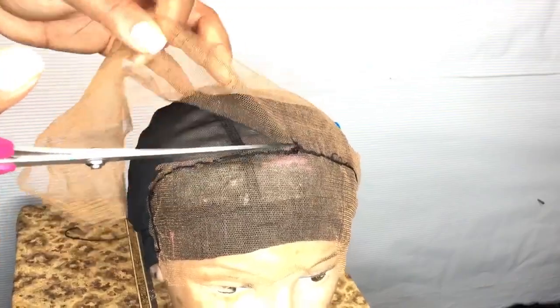Now that this is done, I'm going to cut the ends with my scissors, and then I'm just going to go ahead with the same scissors and cut off the excess lace.